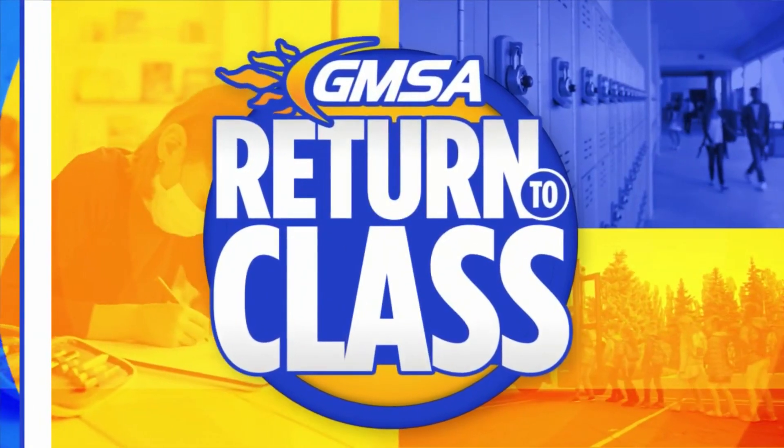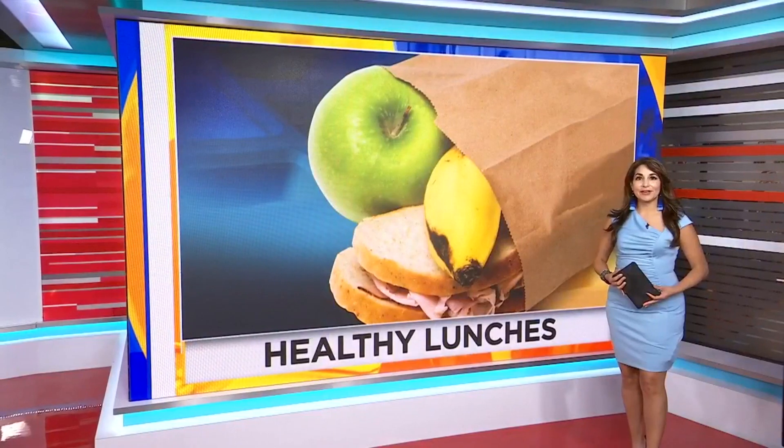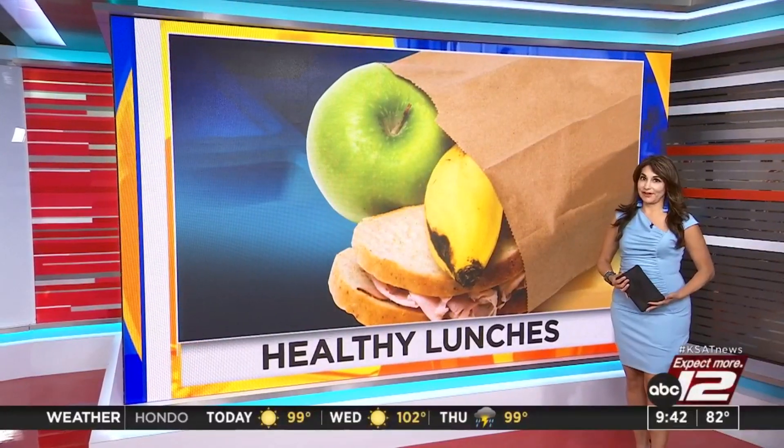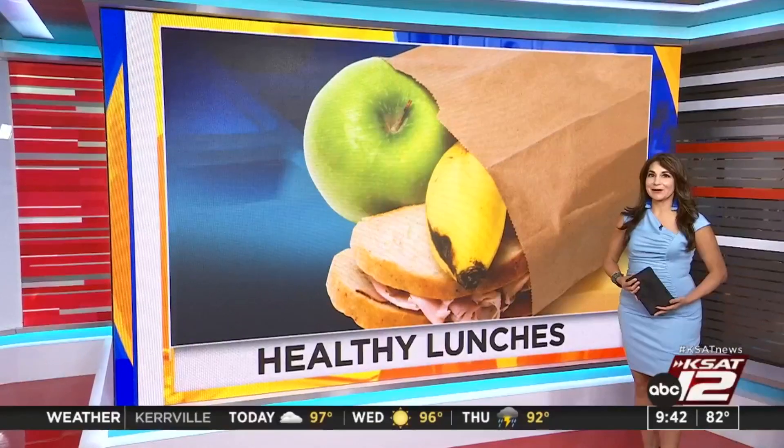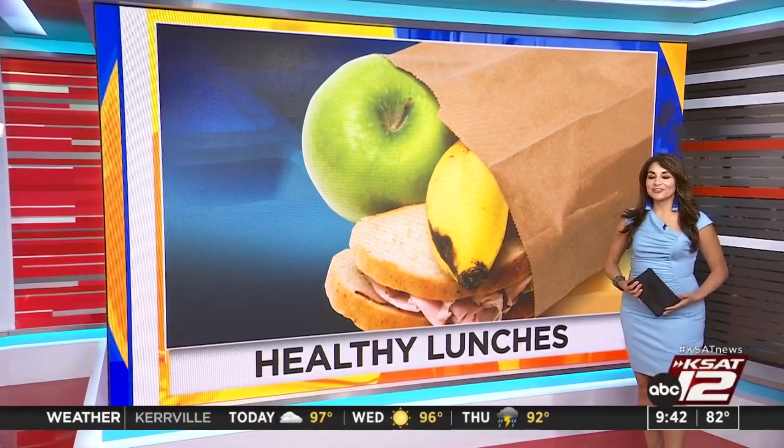Welcome back. It's 9:42. When it comes to packing school lunches, we can all get into a rut. And if your child gets tired of the same old sandwich every day, we have some tips to mix things up while also keeping it healthy and enjoyable.